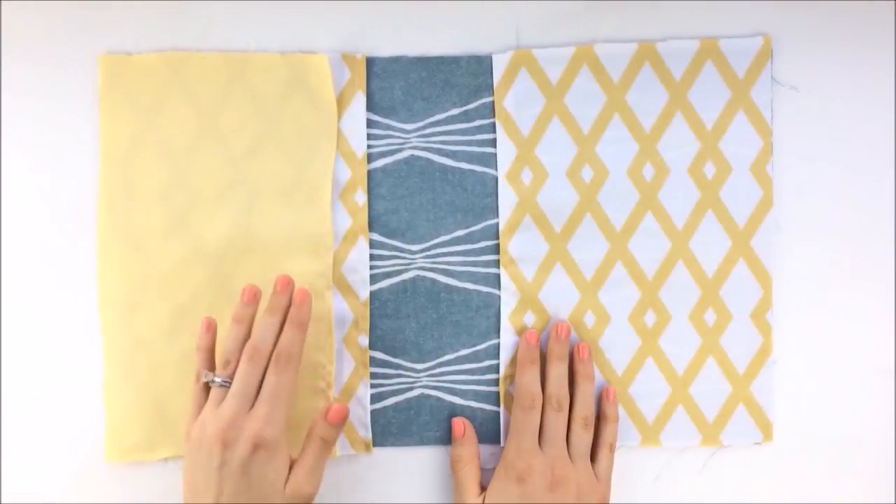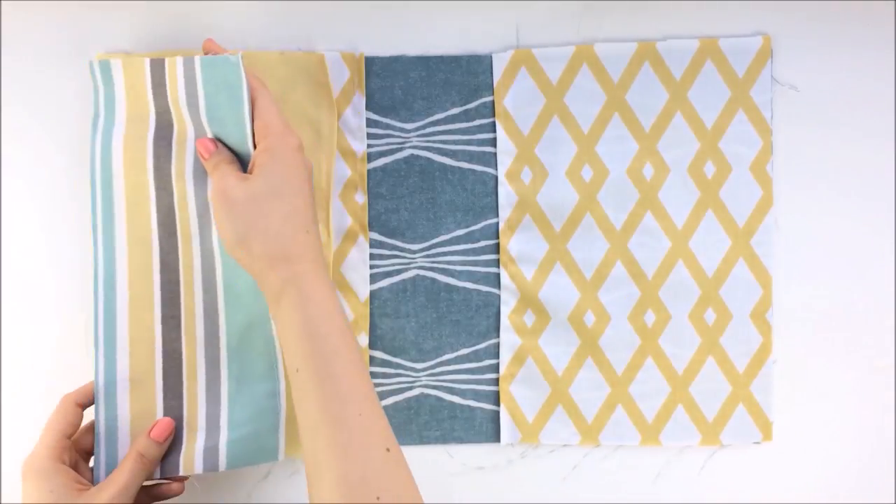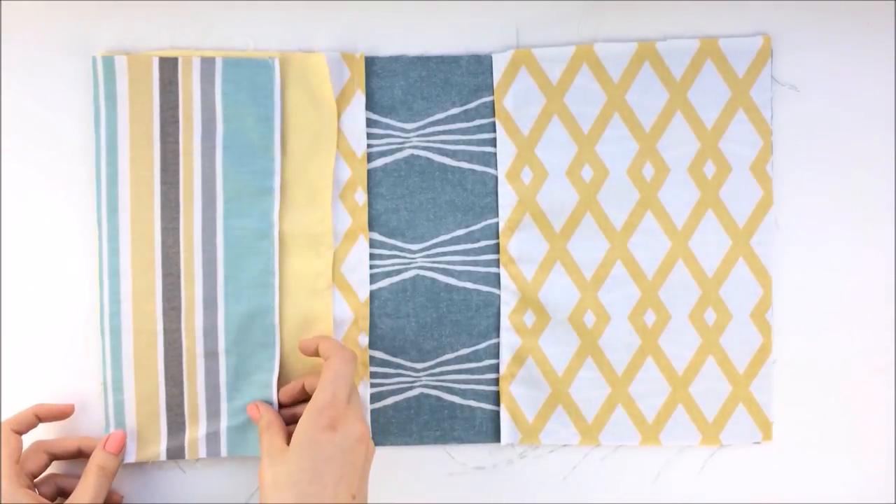You want to make sure that the pockets are lined up as you are laying out your pieces, so that when you sew them together they will catch.